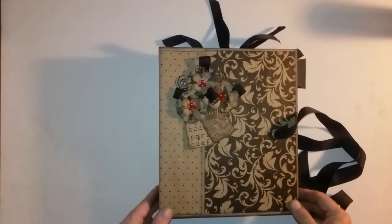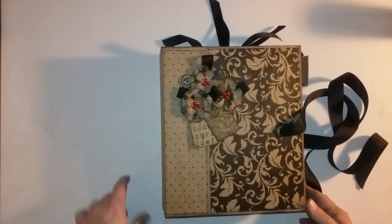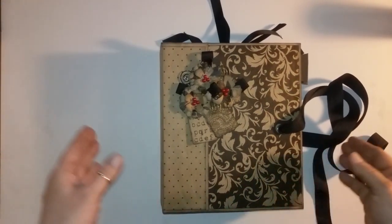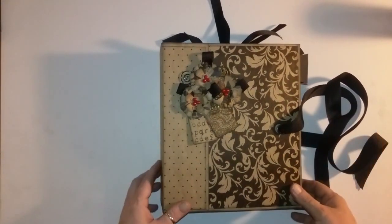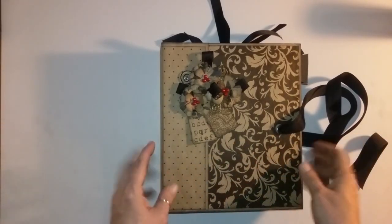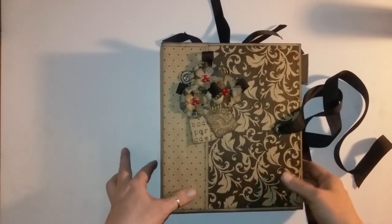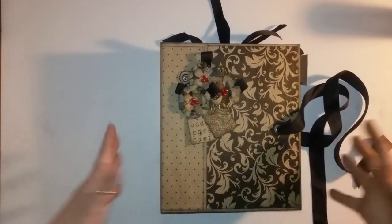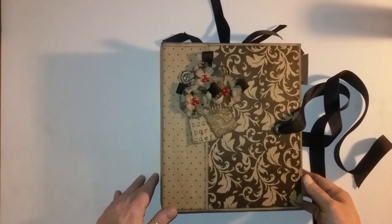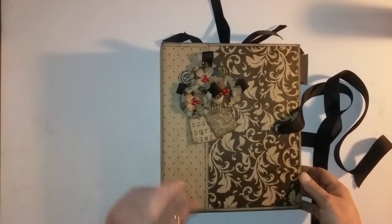Hey everybody, back with another book — I think I say that at the beginning of every video, so I guess it's appropriate. It's nine and a half by eight and a half by three-ish. I gave the covers some love. If you've watched any of my previous videos — yes, all three of them — you'll know that covers are not my thing, they're a struggle for me. I see some covers out there, man, the talent is unreal, but not me.